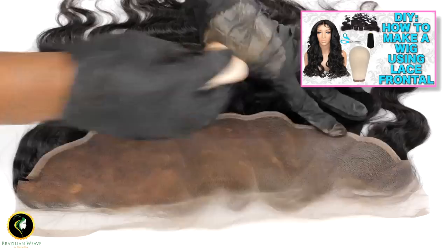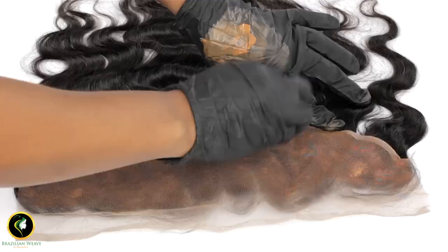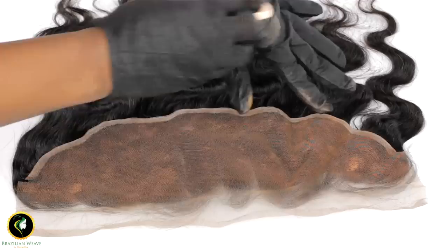Bleaching knots is very popular on YouTube and we have even made a video showing you this method. But the truth — and what others won't tell you — is when you bleach the knots on your frontal or any lace unit it causes shedding. You can get the same or better color effect by using your foundation.